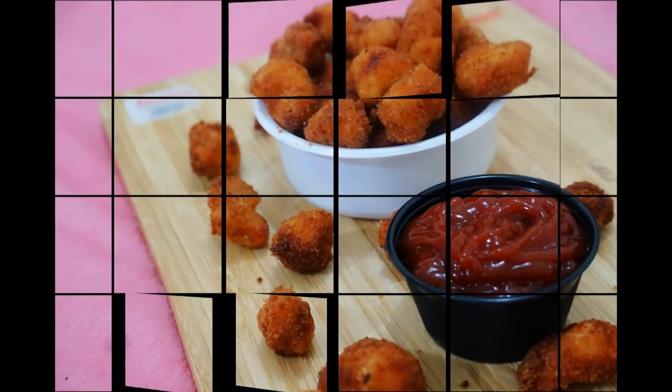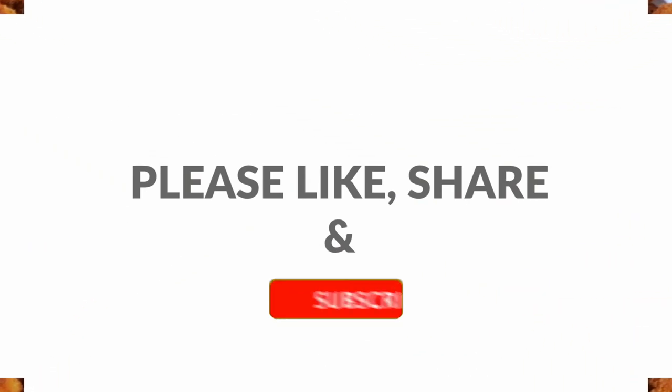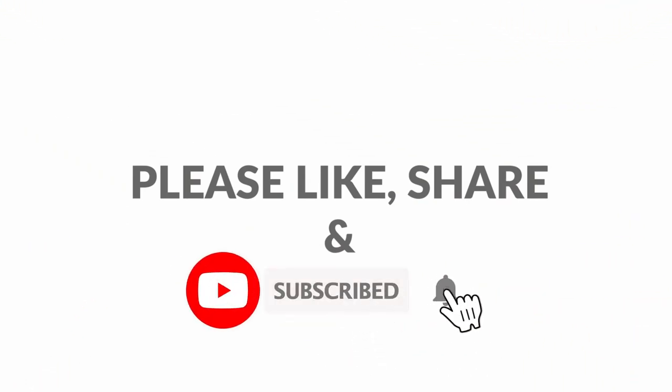If you want to try it, please like, share, and subscribe to the channel. Don't forget to subscribe to the channel.